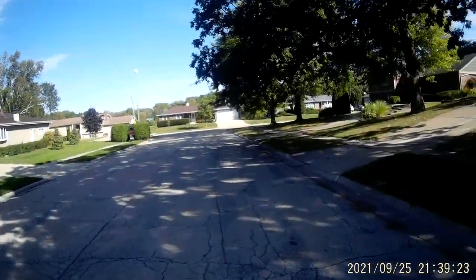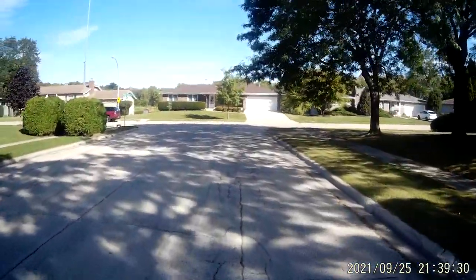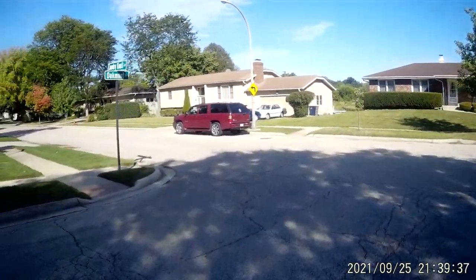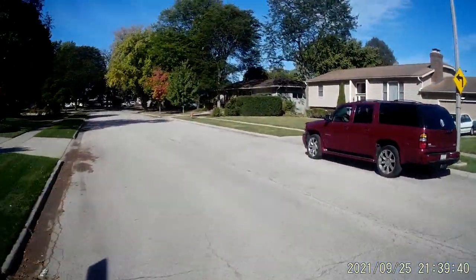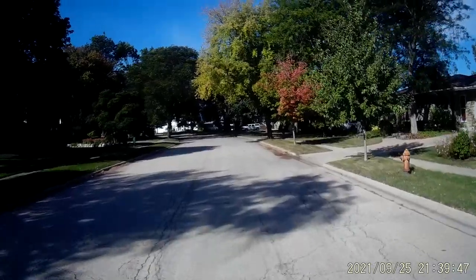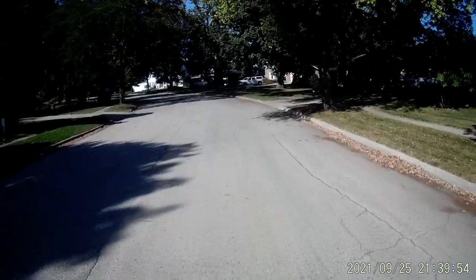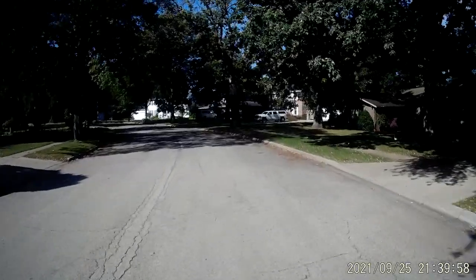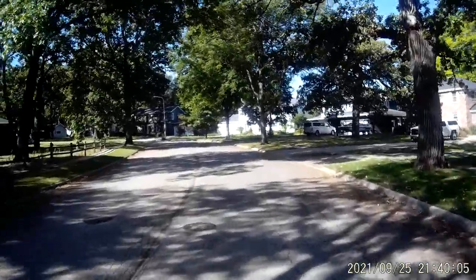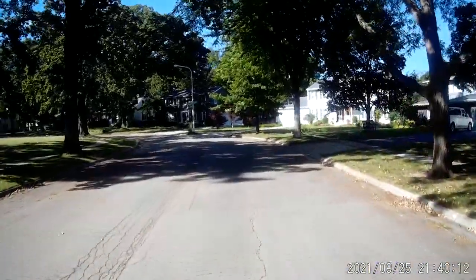A lot of trees, so we're going between bright and dark. We'll see how the camera contrast copes with the different light changes. We'll also get to check how the wind affects the microphone, which will pick up a lot of wind over my voice.